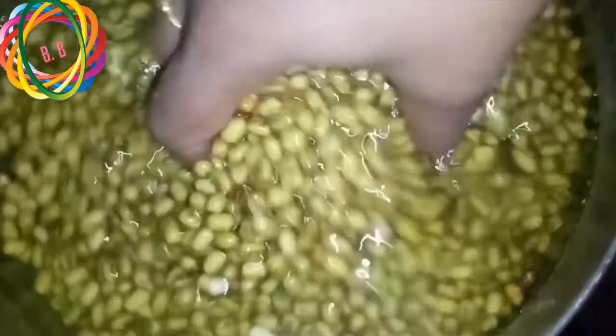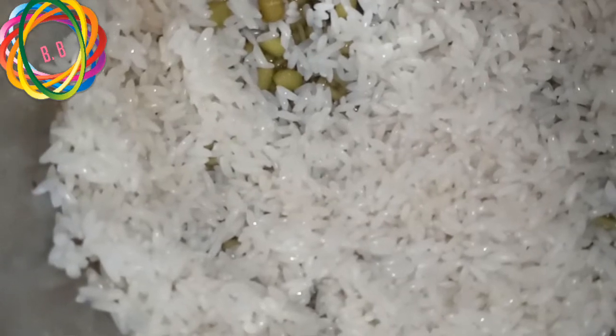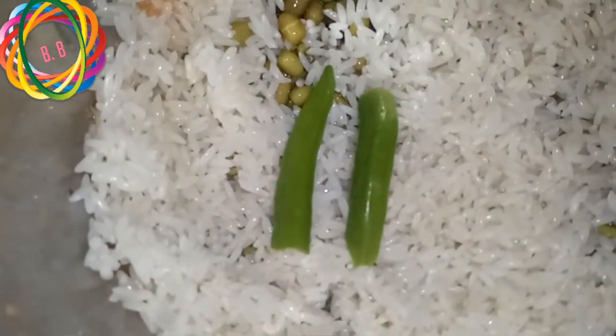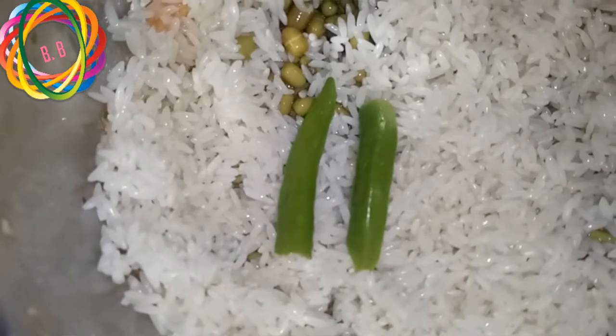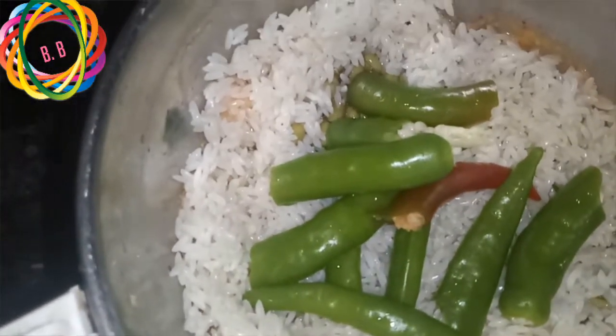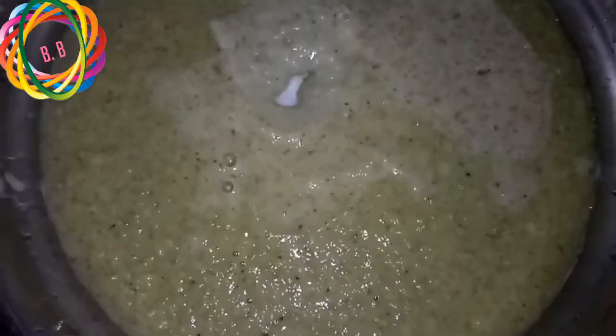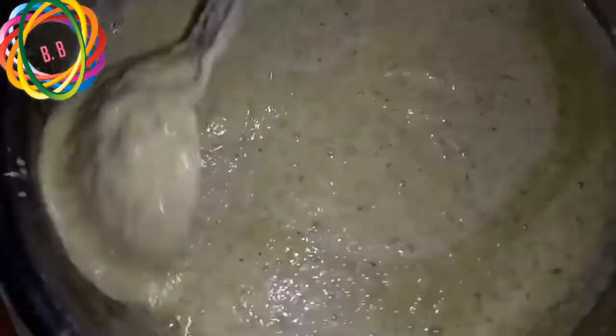First, I put a little bit with the pestle to get 2 cups. Now we are going to mix 2 cups. We will add 1 to 5 cups of salt, and mix more with the salt for taste.